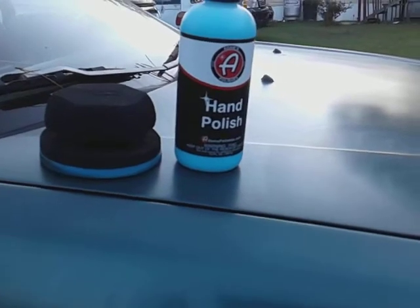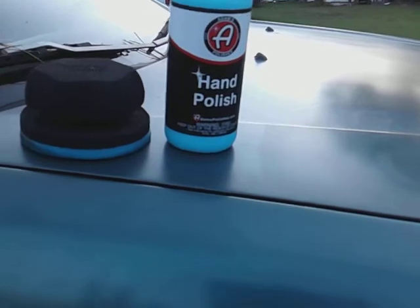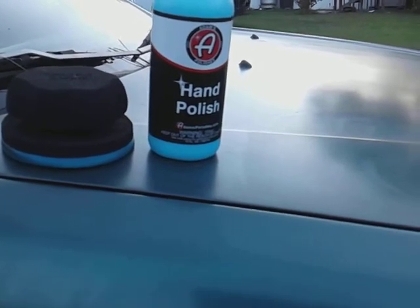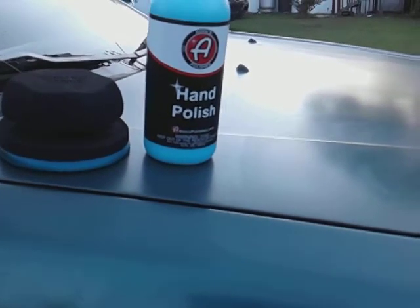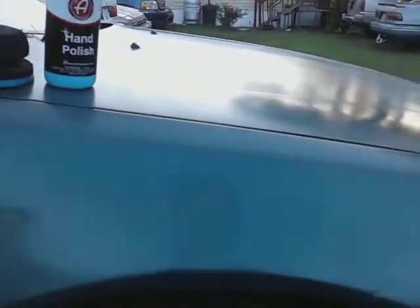Hand polish — I like to do products like this to show you guys this stuff can be done by hand. You don't always have to have a machine to get great results from products like these. Let's go ahead and buff that off. I didn't have to wait forever — it's already dry as you can see. You put an X through it, it's dry. Takes about a minute or two for it to get dry.